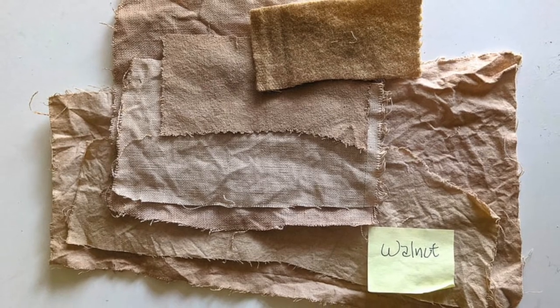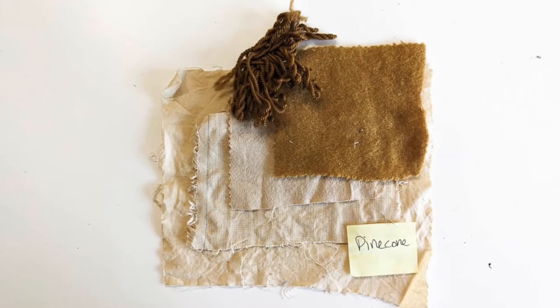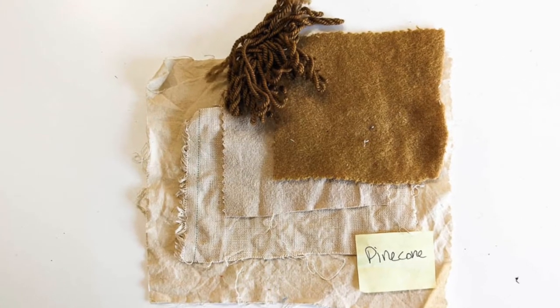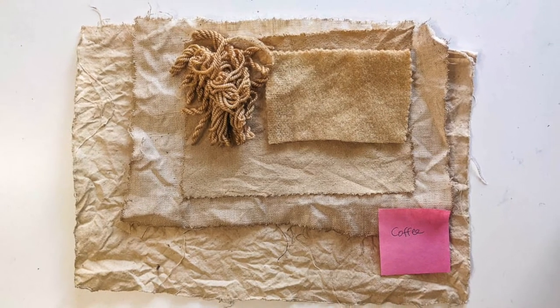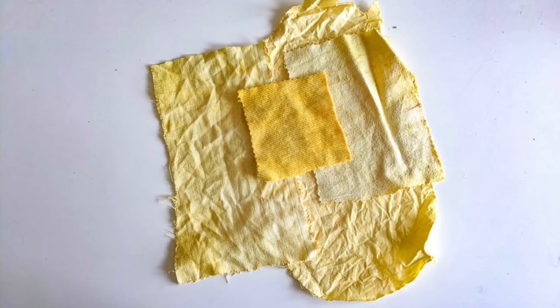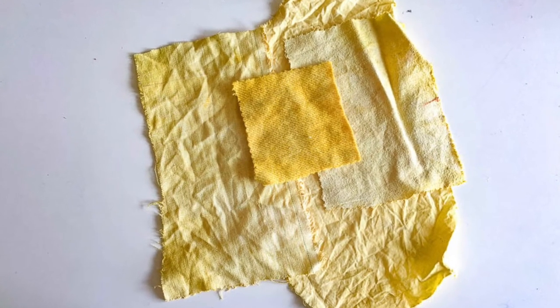Here are the results: the walnut dye on wool, silk, cotton, and linen. The pine cones on wool yarn, wool fabric, cotton, silk, and linen. The coffee on wool, cotton, silk, and linen. And this was a big surprise — the yellow onion skins dyed the fabrics a bright yellow this round.